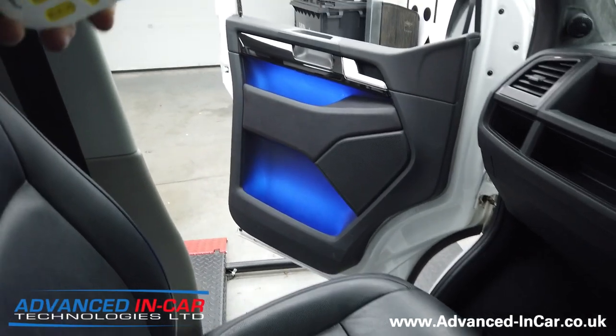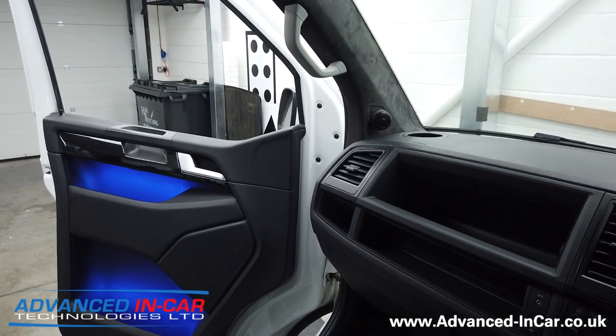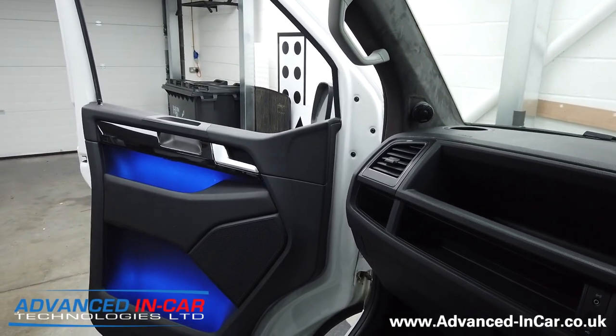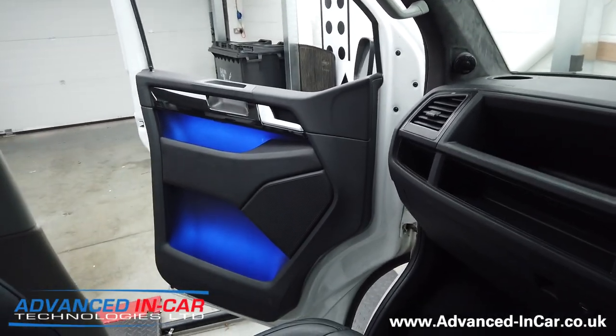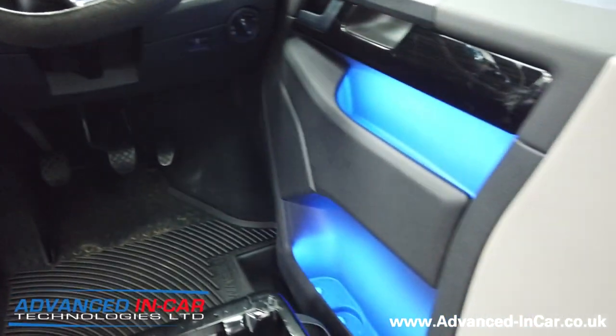The beauty about RF is that you've got no infrared eyes that you've got to point at. Range isn't a problem, especially when you're inside a vehicle. It's a really nice soft light as you can see here.